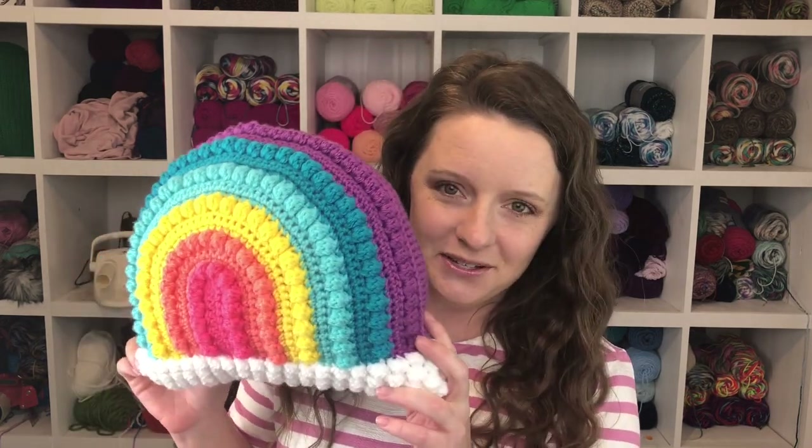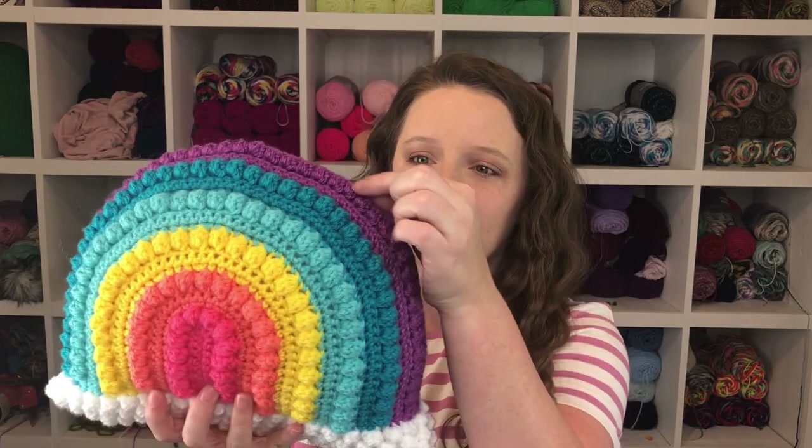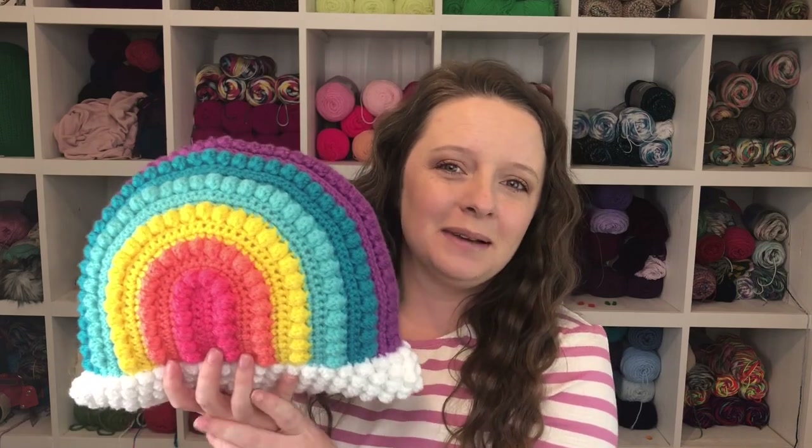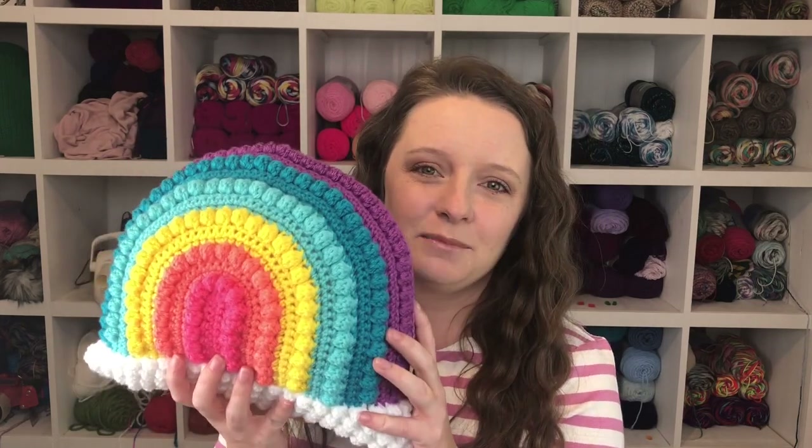Hey y'all, welcome back to my channel! My name is Ashley and I am the mompreneur behind A Crafty Concept. In today's tutorial I'm going to show you all how to crochet your very own crafty rainbow pillow. I designed this pillow last summer and it's been available in my Etsy shop for $5, but I decided with St. Patrick's Day right around the corner, now would be the best time to release it as a free pattern.